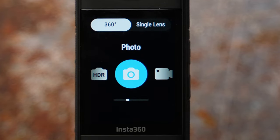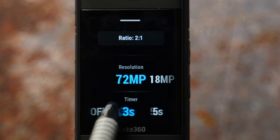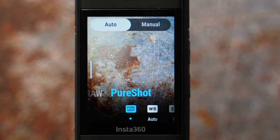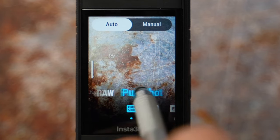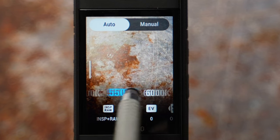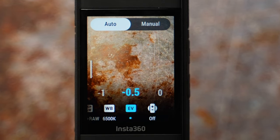The last mode in 360 camera mode is photo mode. Ratio 2 by 1 is given. The highest resolution you can get is 72 megapixels and I have selected a 5-second timer. Swipe left to settings: choices are INSP, INSP plus RAW, or pure shot. I go back and forth between INSP plus RAW for amazing quality and editing later, and pure shot for quick results without editing. White balance is 5500 Kelvin for daytime and 6500 Kelvin for sunrise or sunset. Exposure is minus 0.5 to preserve highlights and isolated exposure is off.